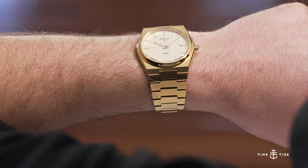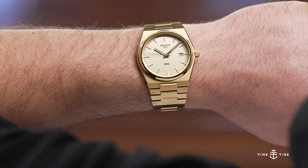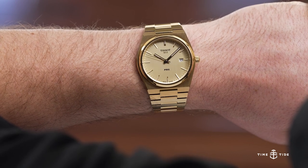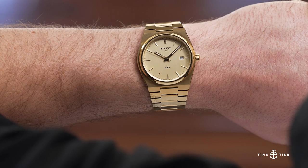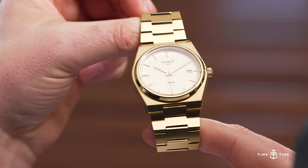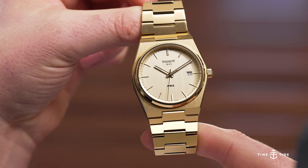Putting it on the wrist, I have been wearing it a bit loose — both because this watch wears better that way and just because of that 80s feel, having it drop right above the wrist. It feels like an integrated bracelet sports watch at 40mm. It wears nice and slim, so there shouldn't be any problems with wearability.